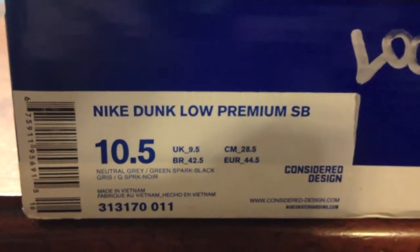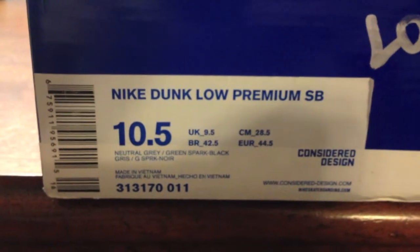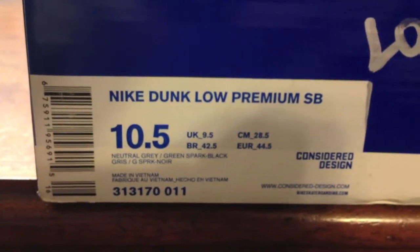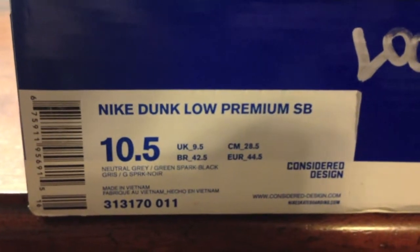Hey guys, Dylan from the Sneaker X's here. It's a new pickup. As you can see here, the labels are here. It says Nike Dunk Low Premium SB, size 10.5, neutral gray, green spark, black. I'll just show you the blue Nike SB box, as you can see.